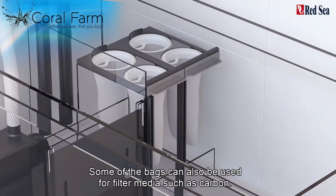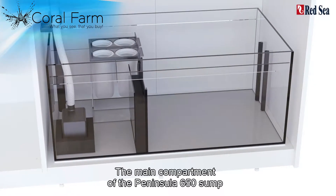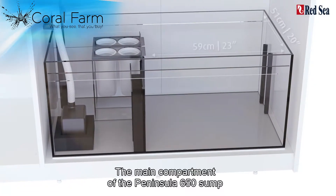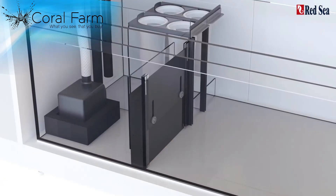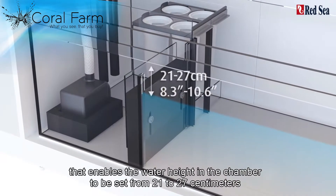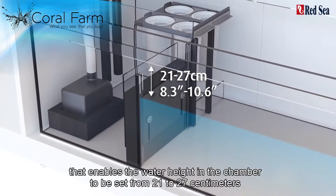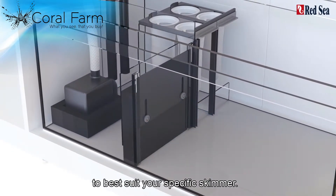Some of the bags can also be used for filter media such as carbon. The main compartment of the Peninsula 650 sump is a spacious 59 by 51 cm and includes an adjustable gate at the outlet that enables the water height in the chamber to be set from 21 to 27 cm to best suit your specific skimmer.